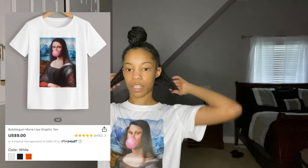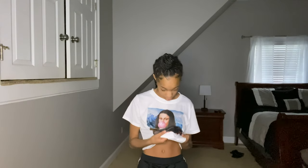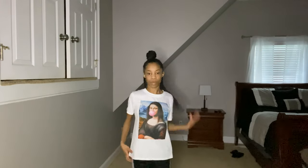This next shirt — I'm pretty sure y'all have seen it because everyone has this shirt. I got it in white. The material is really soft and the graphic is made into the shirt — like they stitched it in. I really like it and I love how big it is. It's cute — it's really soft, I know I already said that but it is.